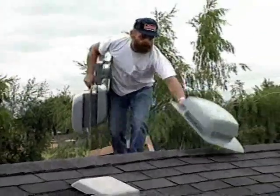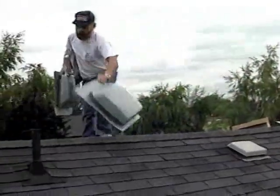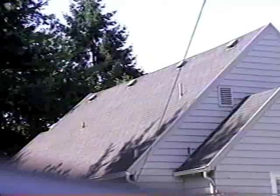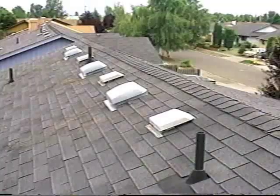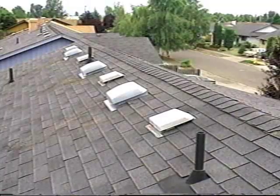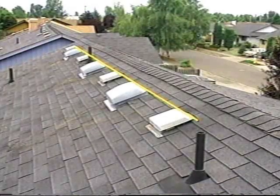Now let's look at roof vents. The most important requirement for roof vents is to install them so they won't leak. They should also be installed so they are evenly spaced and in a straight line when viewed from the ground. If there are existing roof vents and you are adding more, install the new ones to match the line of the existing vents.